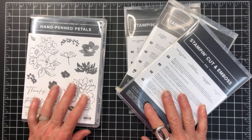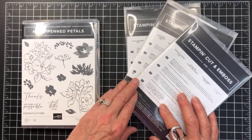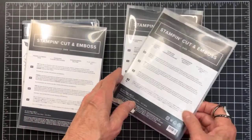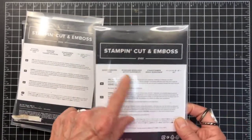These are the items I'm going to be using: the Hand-Penned Petals stamp set as well as the coordinating dies, Penned Flowers, Stitch So Sweetly dies, and also the Basic Borders dies for the envelope.